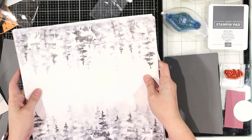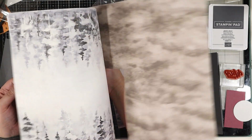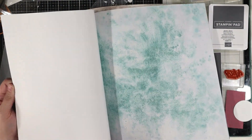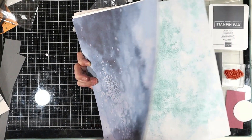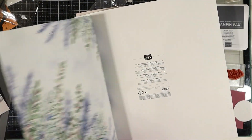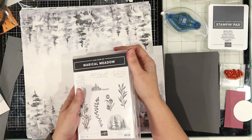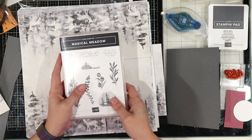So simple your head is going to spin. We are going to be playing with this beautiful DSP. This DSP is just drop-dead gorgeous. It's called Winter Meadow. Magical Meadow goes with it, but we are going to use just the sentiment Winter Wishes, which can be used for lots of different things.